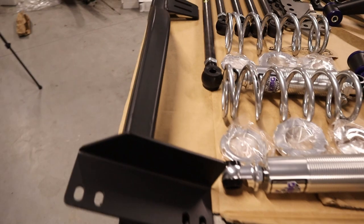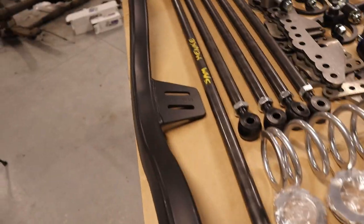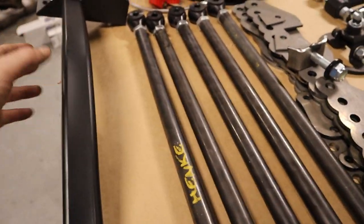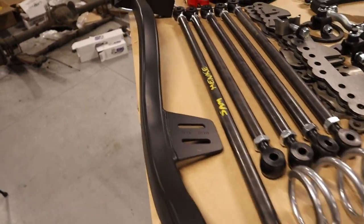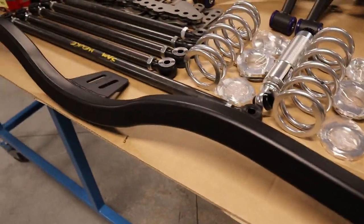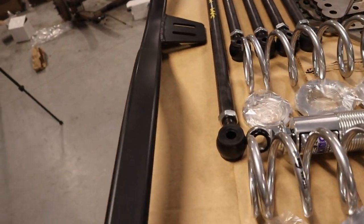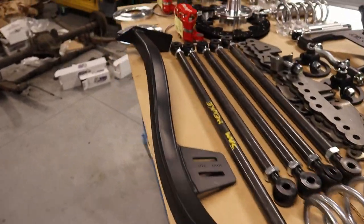We've also got the transmission cross-member. This basically allows your exhaust to hug up closer. The old original cross-member sits pretty low and doesn't allow much room for the exhaust when you're mounting to the extractors. So this will basically allow enough clearance so you can have your exhaust hug up closer to the actual body.